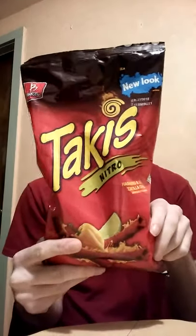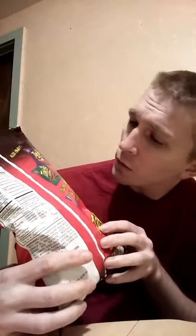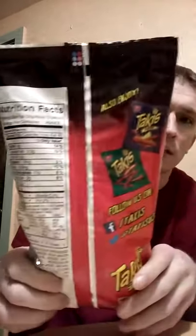You guys can see here, you got the jalapenos and the peppers and all that stuff, and you got the lime as well. On the back here it's got the other flavors — it's got the fuego and the crunchy, I think it's the crunchy fajitas. You guys can see them there.